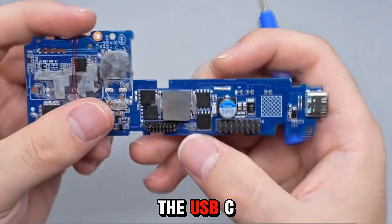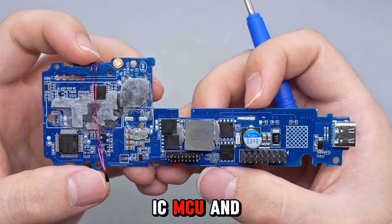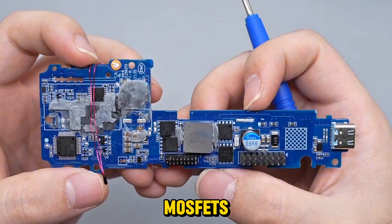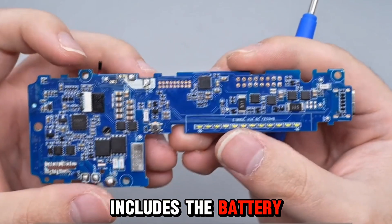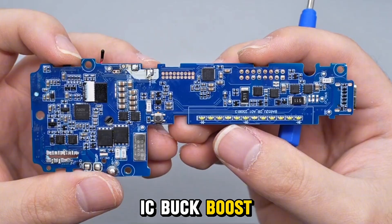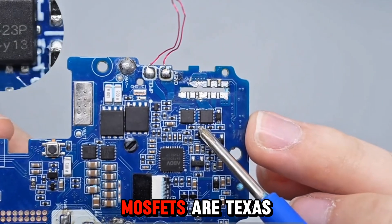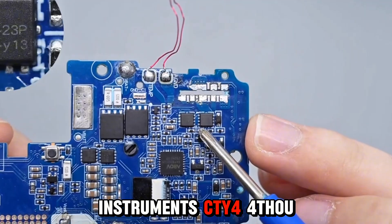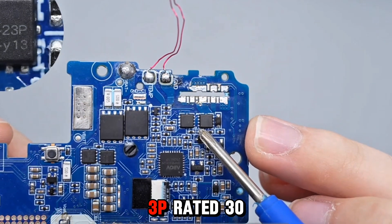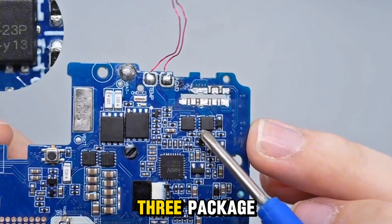The USB-C1 daughterboard includes the lithium battery protection IC, MCU, and synchronous Buck-Boost MOSFETs. The reverse side includes the battery protection MOSFETs, protocol IC, Buck-Boost controller, and multiple VBUS MOSFETs. The VBUS MOSFETs are Texas Instruments CQY443P, rated 30V 6 milliohm, in DFN3×3 package.